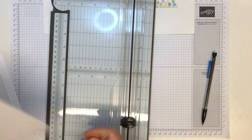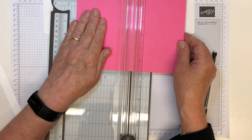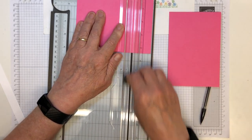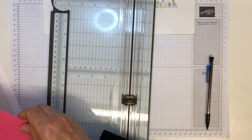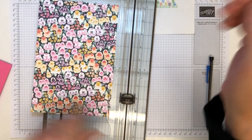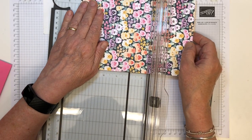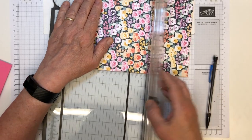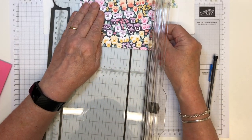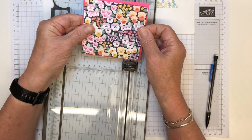While I've got my trimmer out, I'll trim the other pieces. I'm going to use polished pink today and this piece is going to be 11 by 11 centimeters. Then I'm going to take a different piece of DSP from the same pack — I love this pansy petal paper but I've used quite a lot of it on customer thank-yous, so I don't have much left. I'm just using up my last little pieces, so 10 and a half by 10 and a half. I always keep these little bits because they'll come in useful.